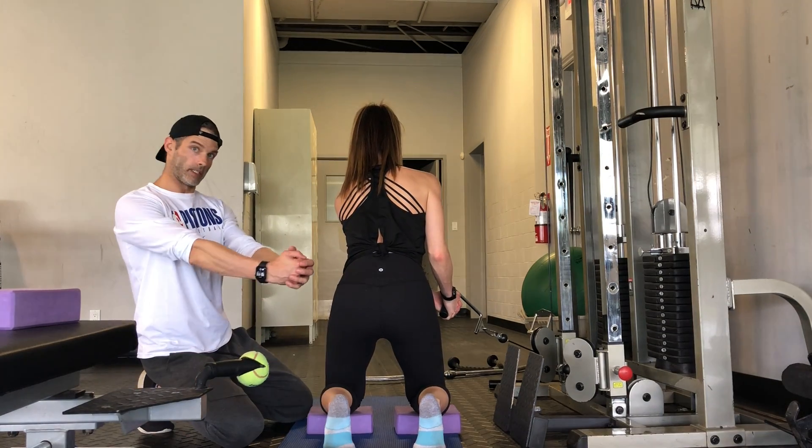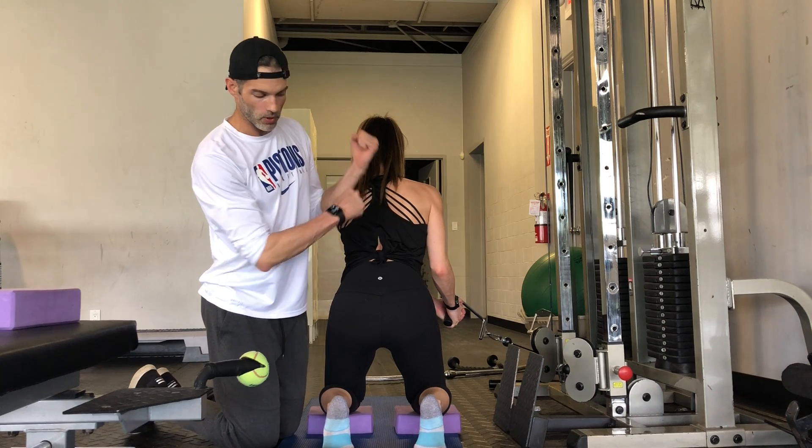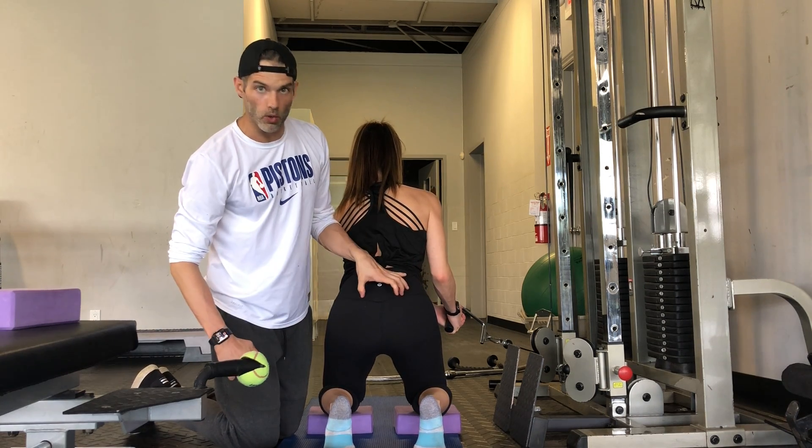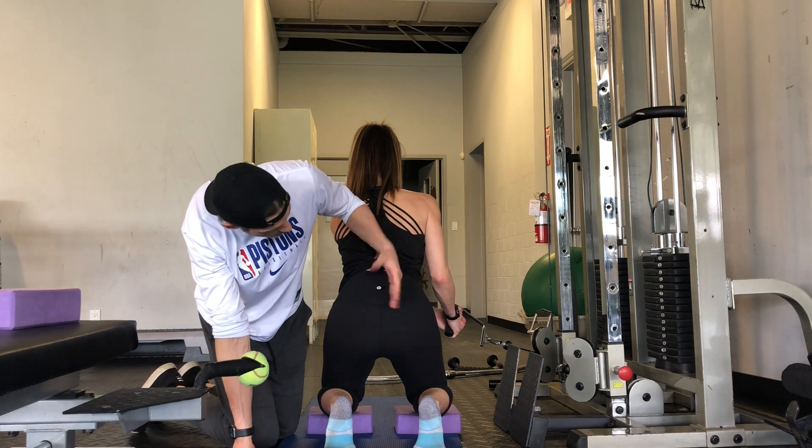You want your arms, when they're extended out, to be in line with the cable. You're going to use your posterior chain to kind of pull yourself down. It's not going to be loaded, but you want to make sure you're actually introducing the activation stabilizers.